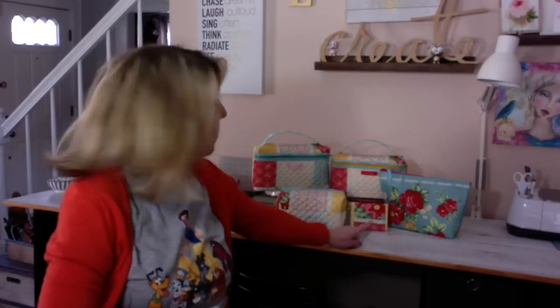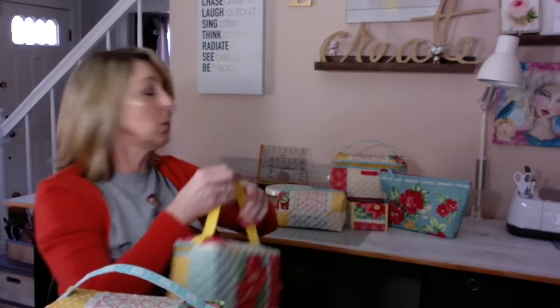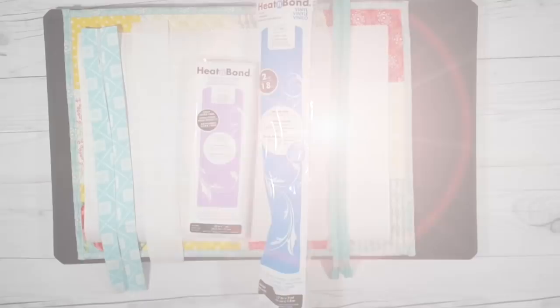Hi everyone, thanks for joining me! I'm so excited about today's tutorial. I've had an overwhelming response to the placemat project, so I decided to give you one more. So far we've made the zipper pouch, the box pouch, the wallet, and the square zip pouch. Now we're going to make this — it could be a lunch pouch, a makeup bag, whatever you want. You can make the handles long or short, and in this tutorial I've included an option to add a vinyl lining so it can be easily wiped clean.